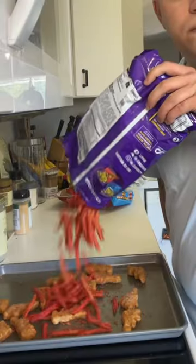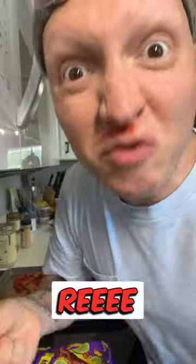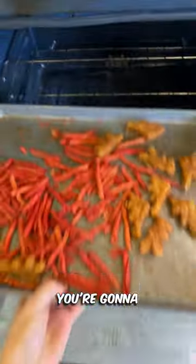Take your Takis. You're going to throw those bad boys in the oven. Once they're done, they'll magically transform. That is how you make dinosaur chicken nugget Takis.